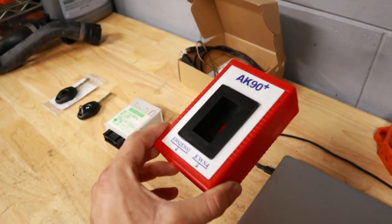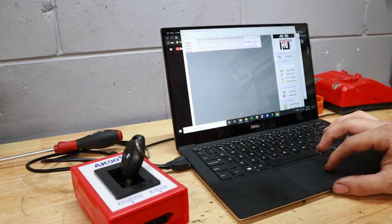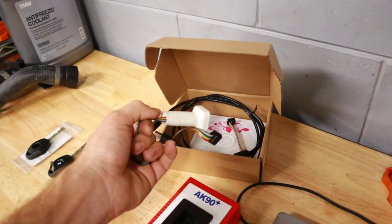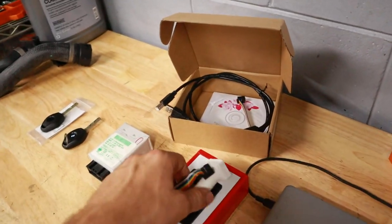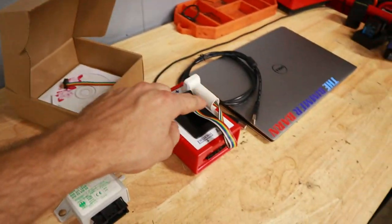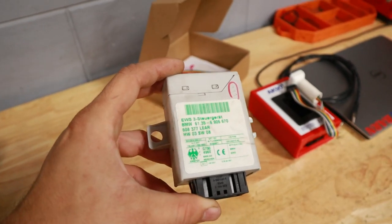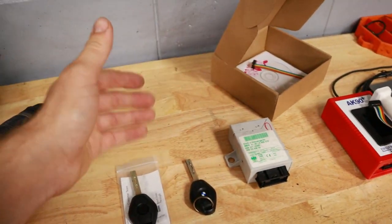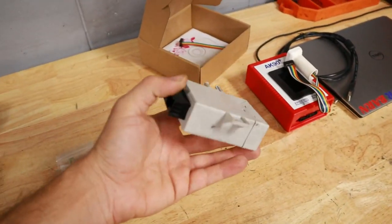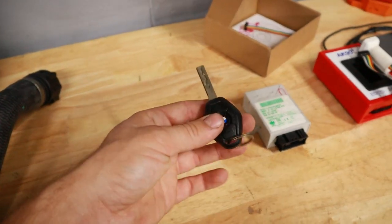Here is the AK90 - this is your main tool, this is what programs the key. You can see there's a little slot to stick the key in, and here are the cables that came with it. On my EWS module we're going to be using this chip adapter, and then there's the USB cable which connects from the computer to the AK90. We're going to have to remove our EWS module from the car - this is 100% necessary because you have to read the information from the module to program your new key. Mine was located underneath the dashboard, held in by a couple of 10-millimeter nuts.